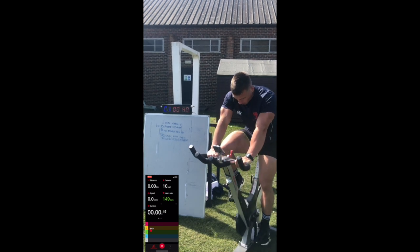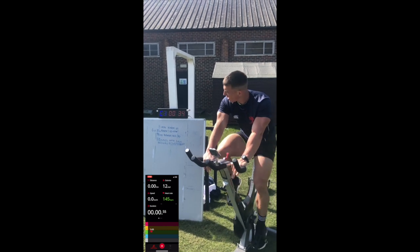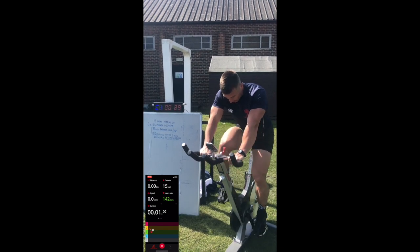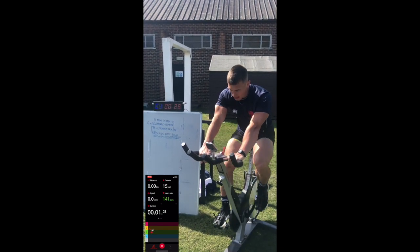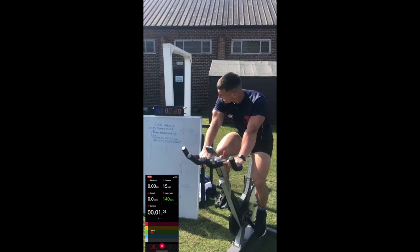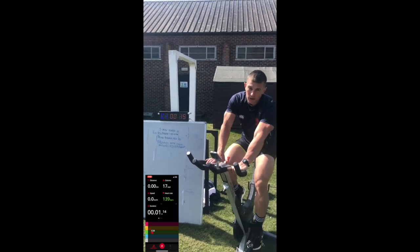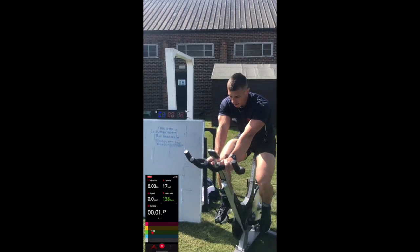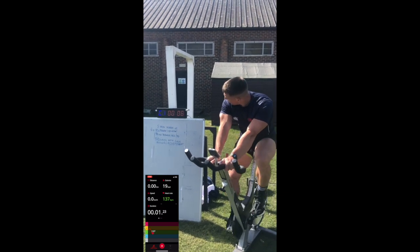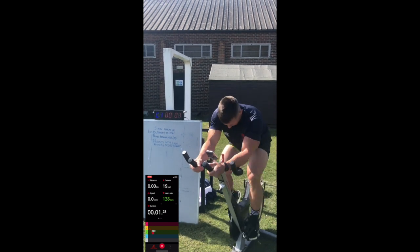Two reps to go — one more minute of work for this round. Just 20 seconds. Really just got to get your head down and go for these sprints team, just really go for it. That buzzer will come round pretty soon. We're going in five seconds — here we go, rep number five. Let's go!